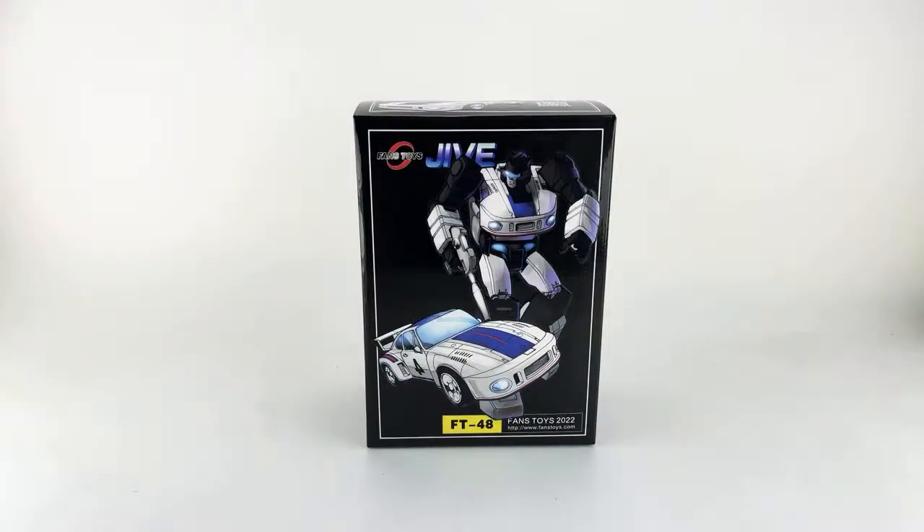Thanks for joining. We're going to be going over FansToys' newest release — their Masterpiece Jazz, the FT-48 Jive.